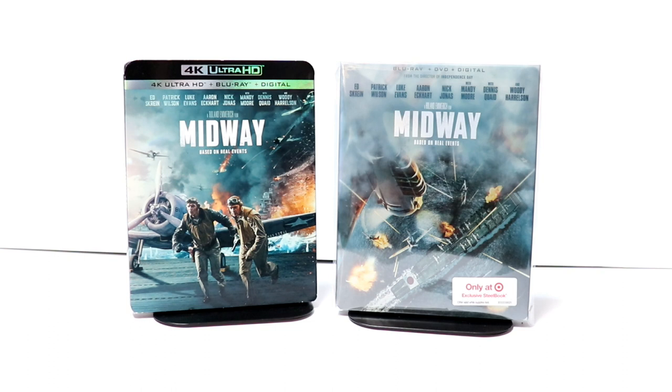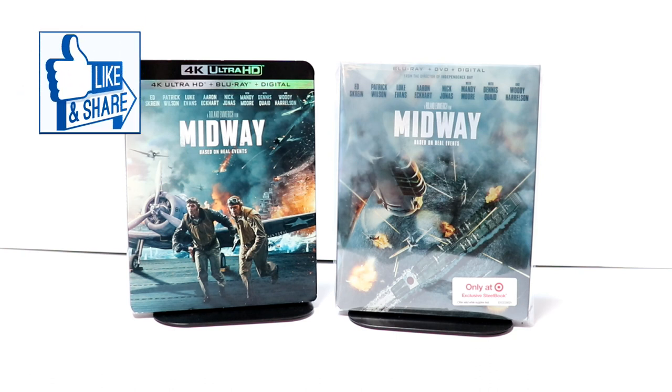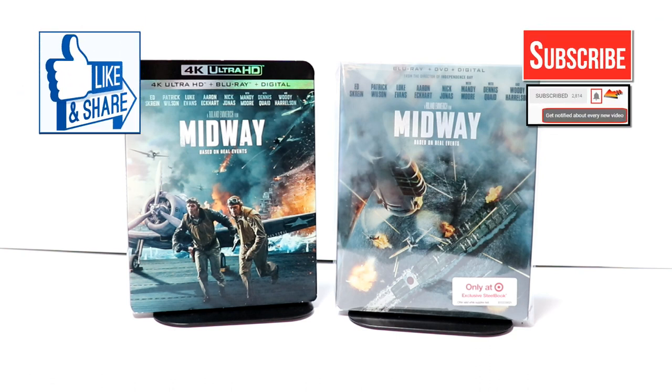Please leave a comment below and let me know what you thought about the movie Midway. Let me know which version you're going to pick up — whether it's the Best Buy exclusive, the Target exclusive, or maybe just the regular Blu-ray or 4K release. I really appreciate you taking the time to watch this video. If you liked what you saw, please give it a thumbs up and share the video.